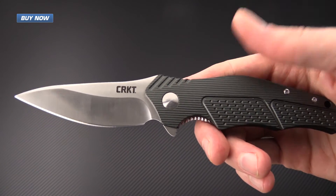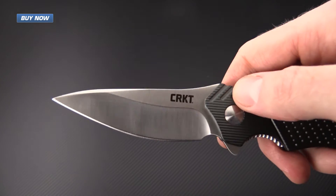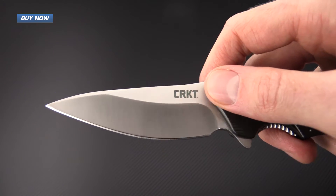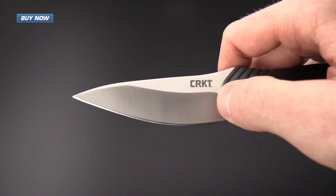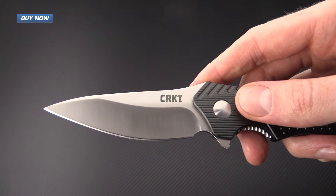The modified drop point blade with the hollow grind is going to slice very well, and thanks to the deep belly on the blade, this is going to be very utilitarian — from EDC cutting tasks to hunting and fishing.